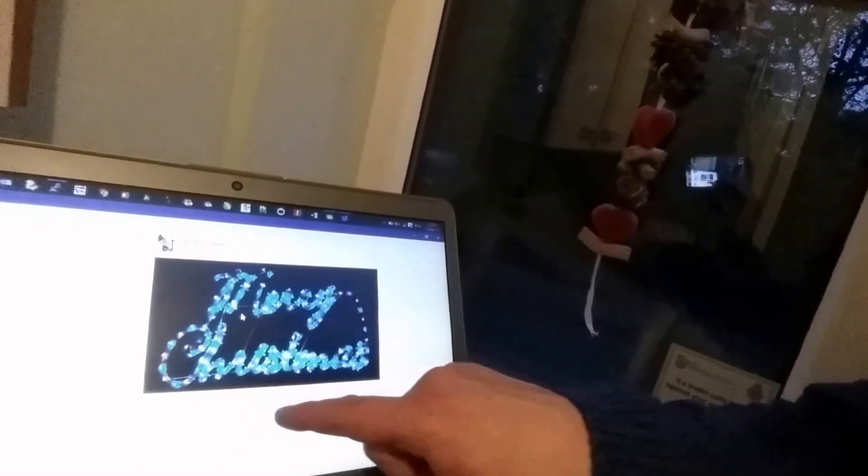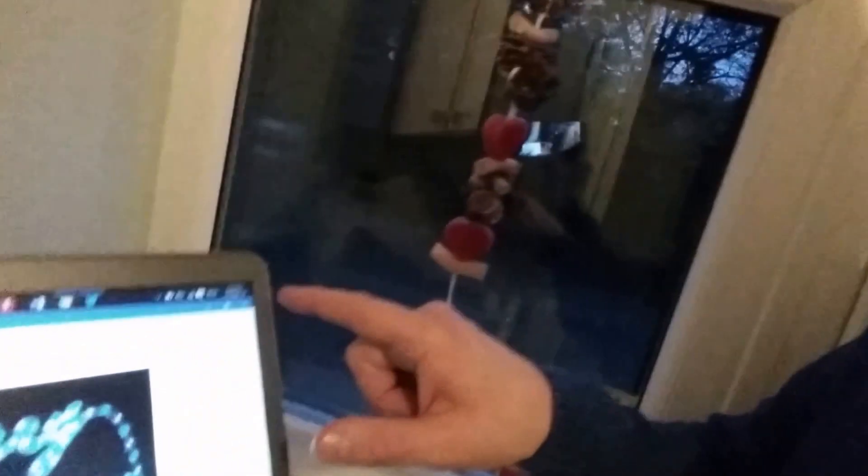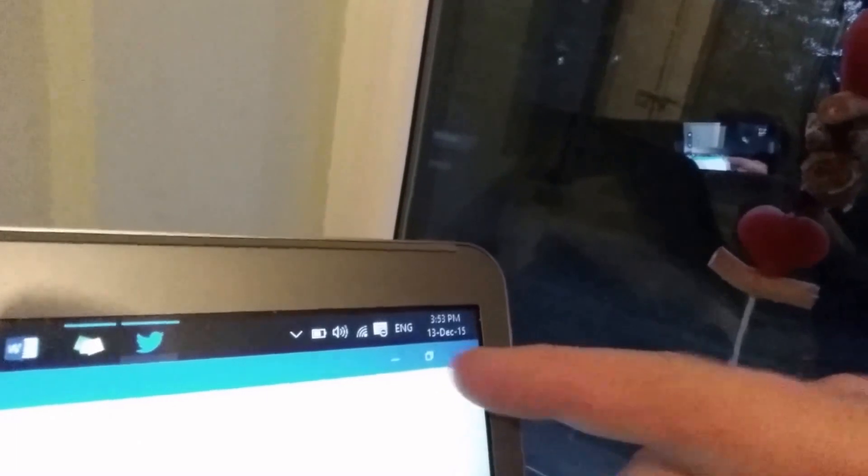So here we go — 11 seconds ago, 14 seconds ago now. I just turned the lights on, Sunday the 13th, 15:52. Come and look at the time up here — 15:53 now, and the jumper is off.